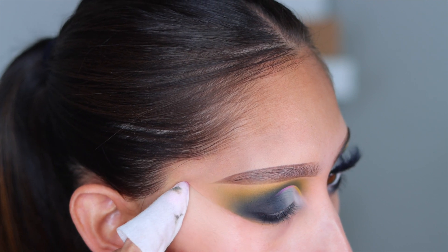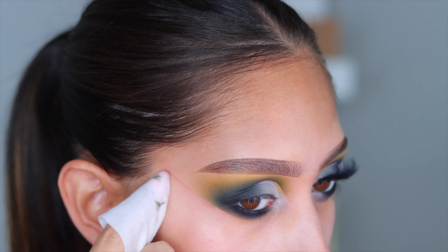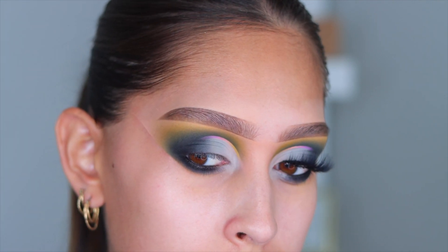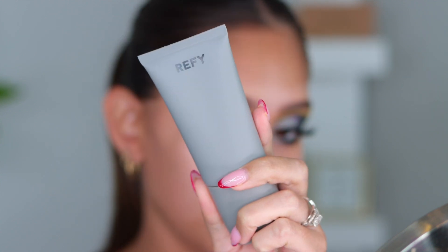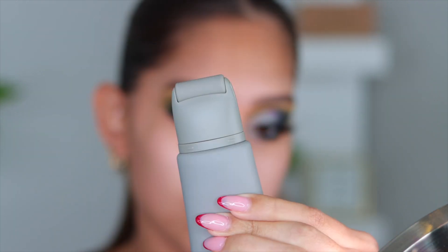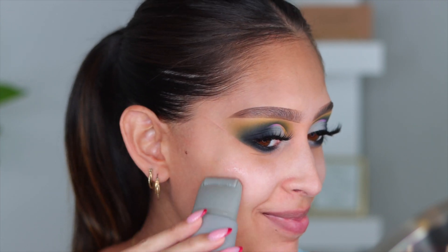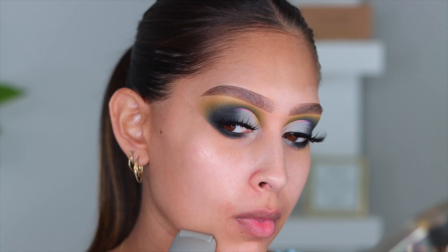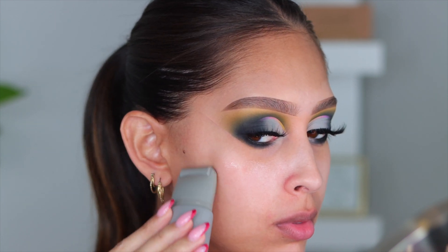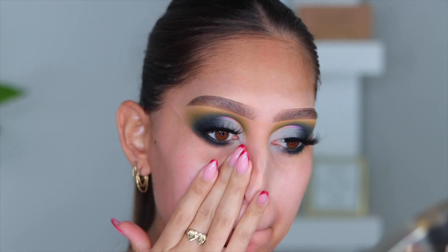Then you just clean up that outer corner, and I am so obsessed. This technique is so different, but it just works so well — now the eyes are completed. For complexion, I wanted to try out the Refai Face Primer. I showed you guys this in my Sephora haul. It's a roll-on primer, which felt super weird at first, but it's really nice. It gave my skin a really nice glow. Although I still had to go in with my hands and really blend it out because the roller doesn't really do that for you, it felt really nice and I have been using it a lot lately.